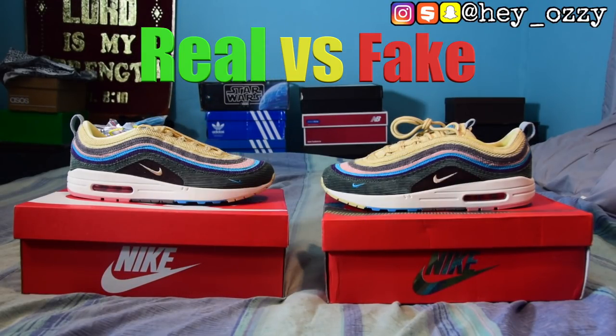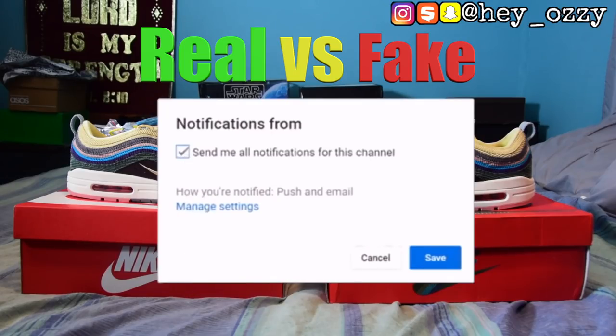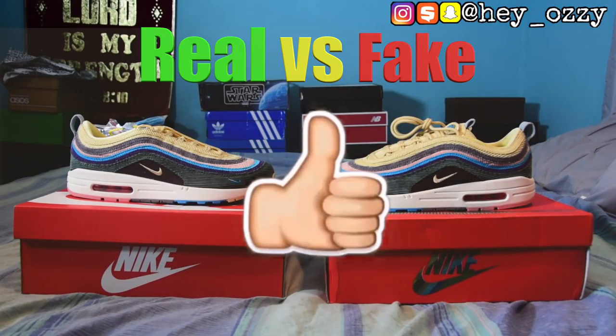Hi guys, my name is Ozzy and today we're going to be doing a real vs fake comparison of the Air Max 1/97 Sean Witherspoon.